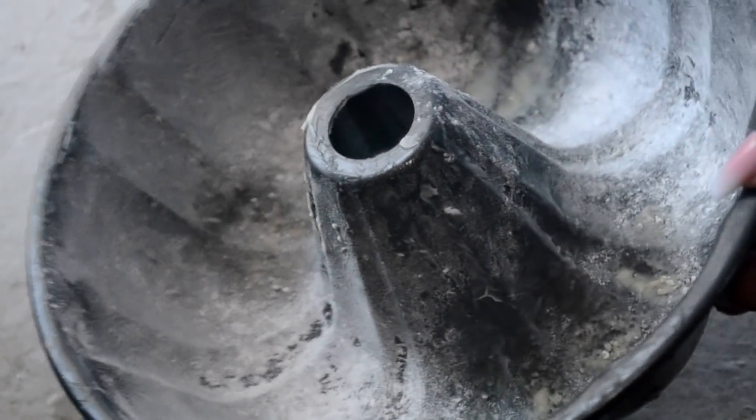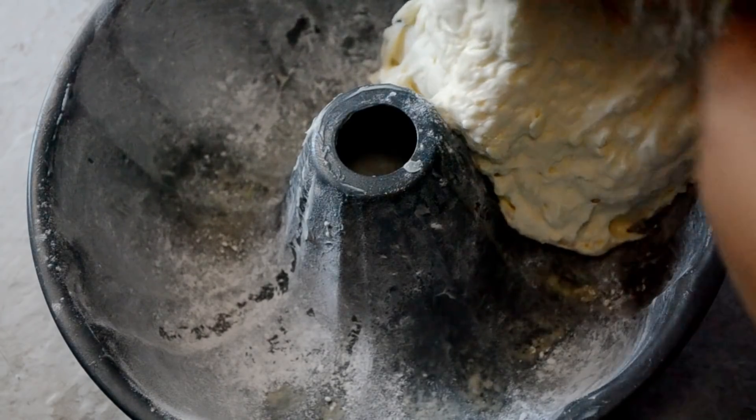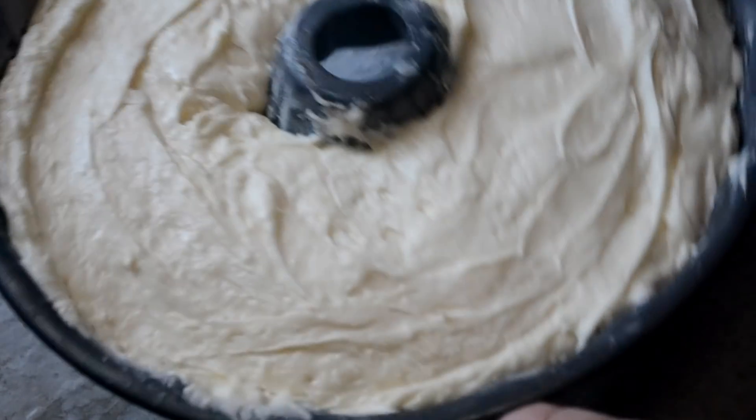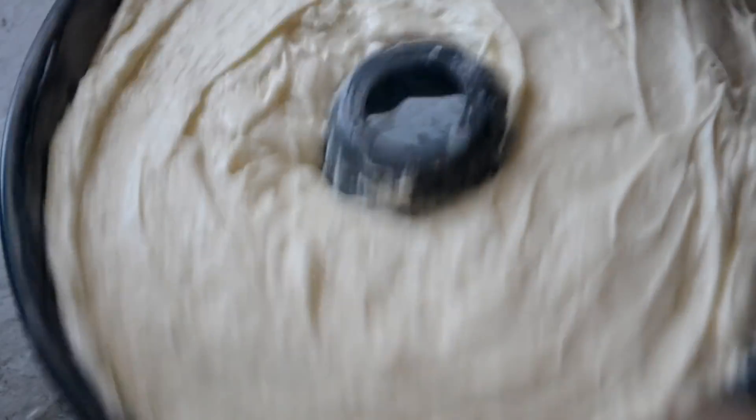Now I'm grabbing my bundt pan that has been greased and floured well, and we're gonna pour that batter in there evenly and spread it out. Give your pan a couple taps to get rid of any air pockets, and we're going to place this into a cold oven.